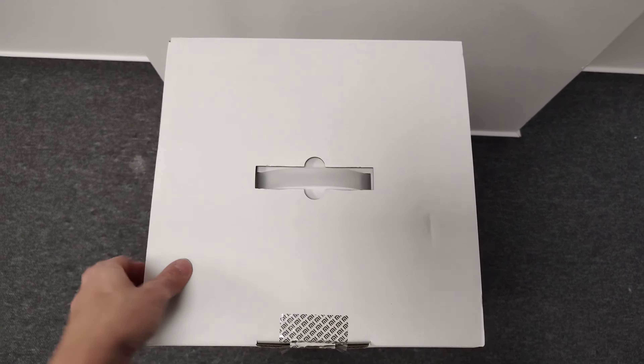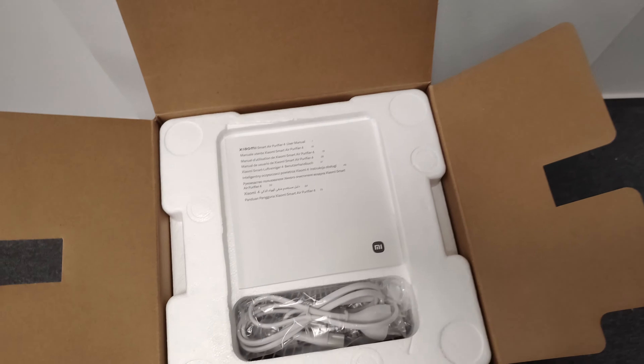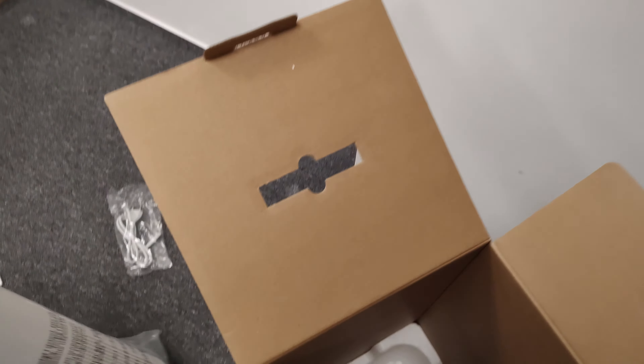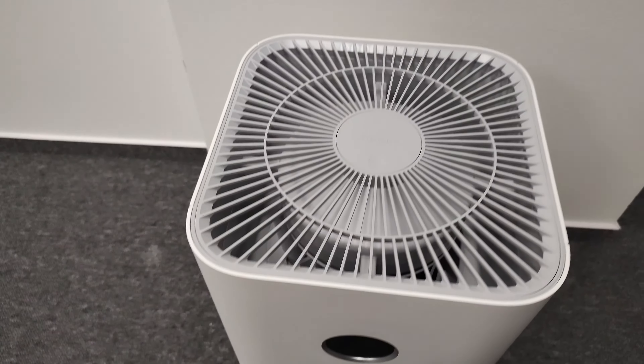When we open the box you can find the power cord, instruction manual, and here is the purifier itself. There's nothing else in the box.